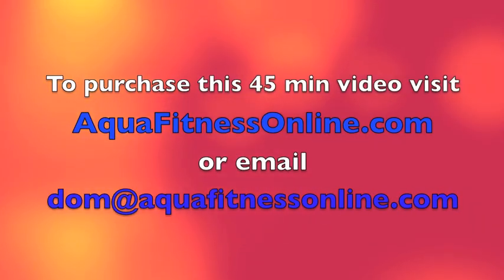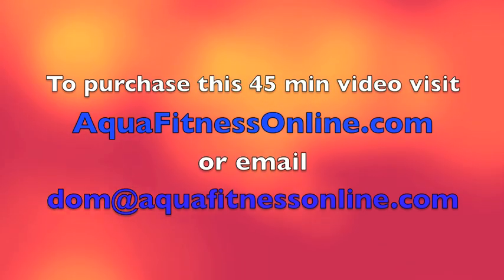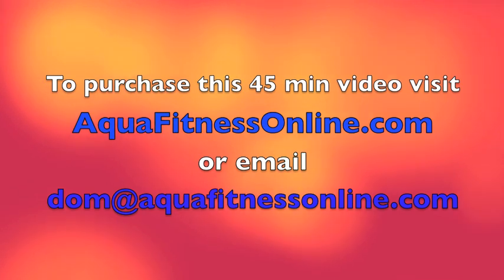If you'd like to purchase this video, please visit aquafitnessonline.com or simply email dom at aquafitnessonline.com.